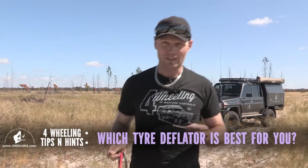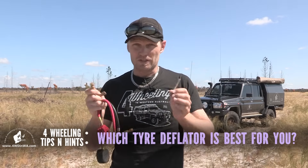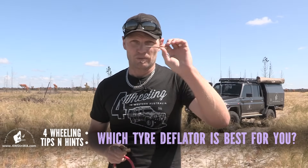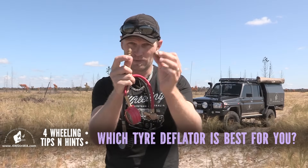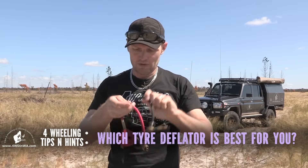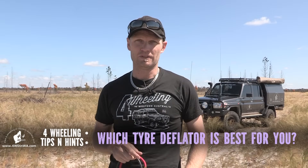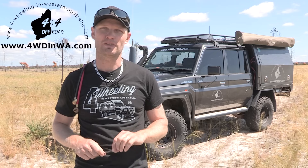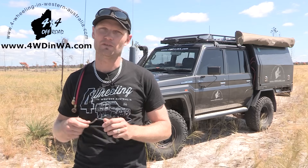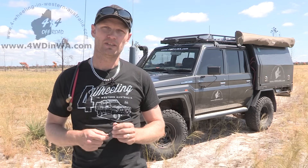Hey, Ronnie here. In this video we're going to do a comparo and help you decide which tire deflator is best for you. We've got the stick, the automatic deflators which you screw on each wheel, and we've got the rapid tire deflators. G'day, I'm Ronnie from 4WheellingWesternAustralia.com, the four-wheel drive and camping information website. Let's get into these tire deflators.